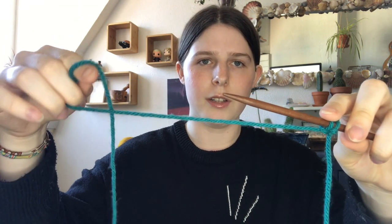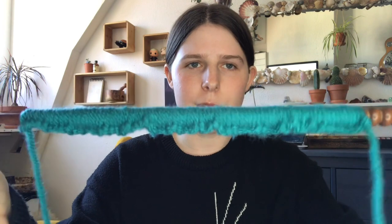You're going to create a loop, pull it onto the needle, and tighten it. You don't actually have to create a knot or anything — just doing this really simple movement. Keep doing that to create as many stitches as you need. I put 84 stitches on here. They look really close together now but when you spread them out it's going to be much bigger.